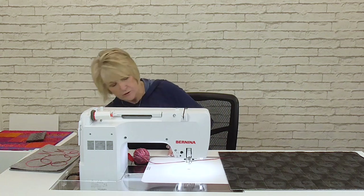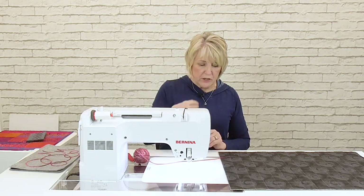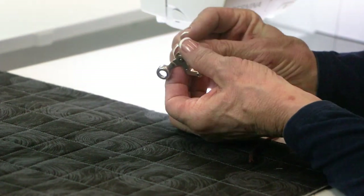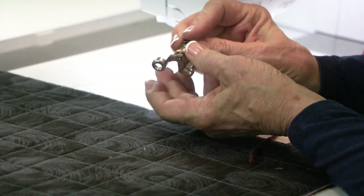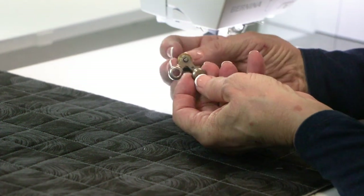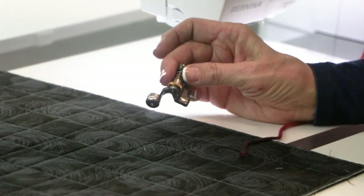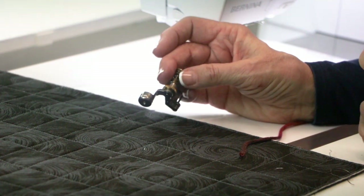I'm going to take my foot off the machine. When you look at the ruler foot — and as I said it is adjustable — what we're going to do is use the gold dial on the side and dial it so the sole is all the way up as high as it can go, and our inserts snap into the bottom of the foot. The insert does take up about three millimeters of space, which is why we want to raise the sole as high as we can.